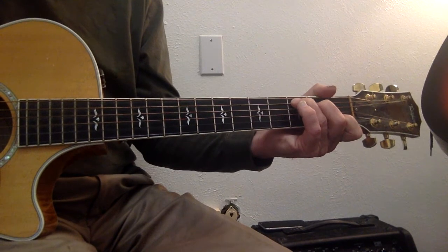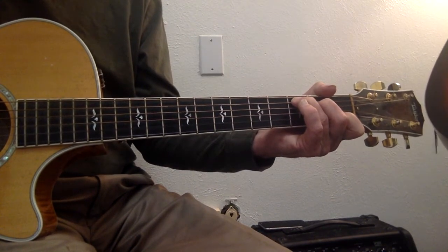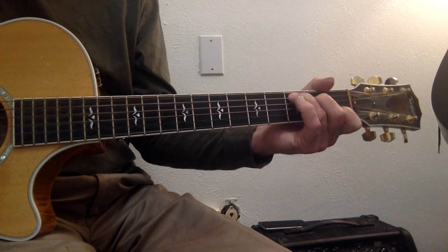On our bass, we're going to start on the 5th string. We're playing a C. We're playing 5, 4, 6, 4. 5, 4, 6, 4.